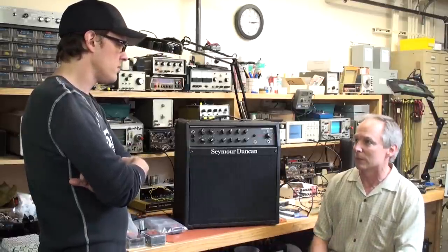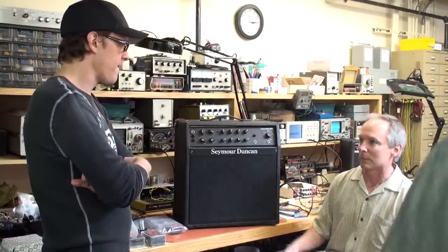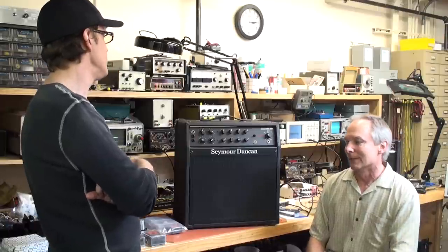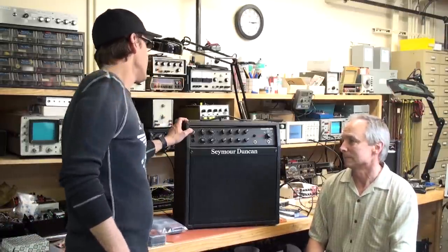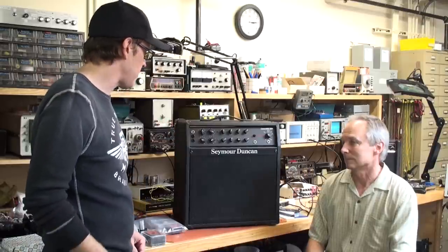We actually have three tubes in our driver stage, so this amp is a bit of a tube hog. But it has this sound. It may not be the greenest amp ever built, but I think it's a real classic design.